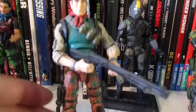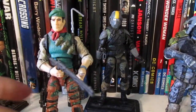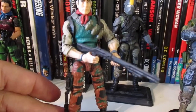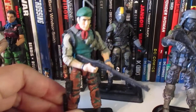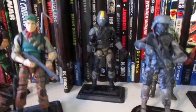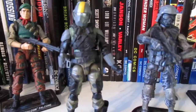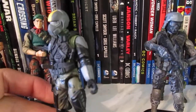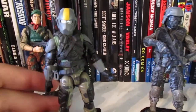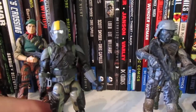This is my custom Falcon. I basically took parts from the Retaliation Mouse and the 50th Beachhead and just swapped out parts. I think I liked this one a lot more — that's Falcon right there. And this one right here is an unnamed character. I think the arms came from the 50th Cobra Eel, and I put them on a spare Skydive figure that I had, with the Rise of Cobra Char-Broil head on it.